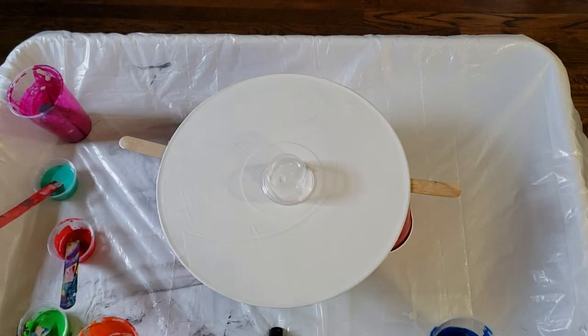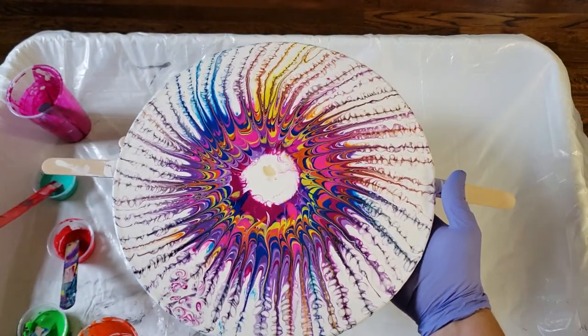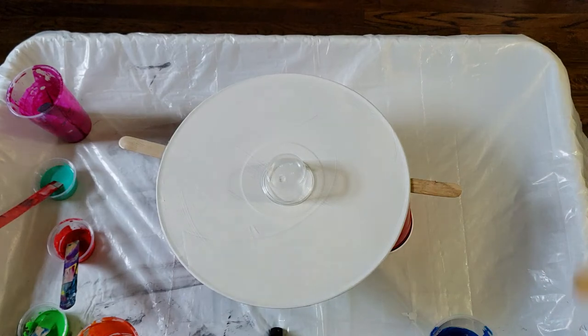Good morning everyone. We're back in the studio at Mia's Acrylic Creations. Yesterday I posted a pinwheel of color, as I called it, and everyone really wanted to know how to do it. So I thought today we could try to replicate that and show you how it's done. Here is the pinwheel of color I did yesterday that everyone loved. I have everything set up so you guys can see how I did it.